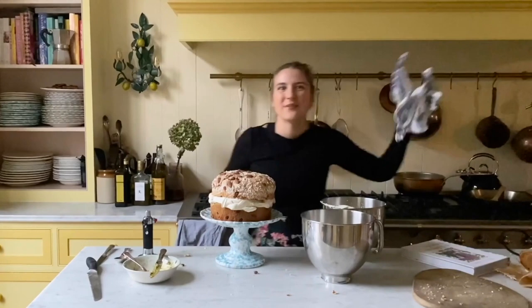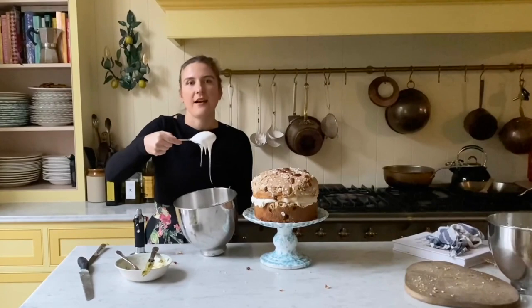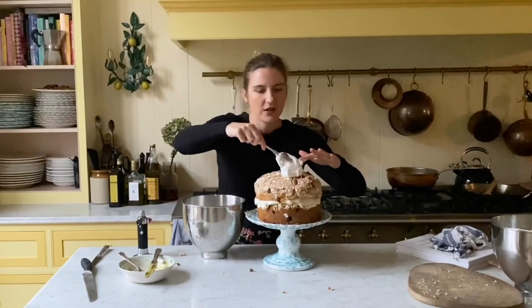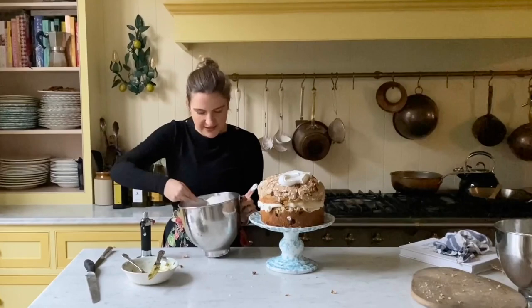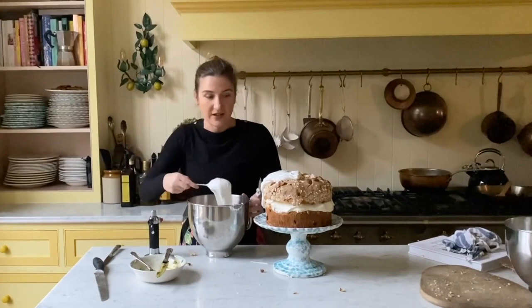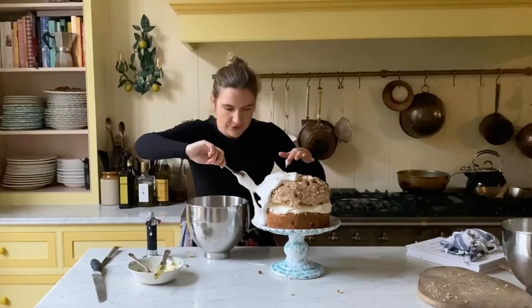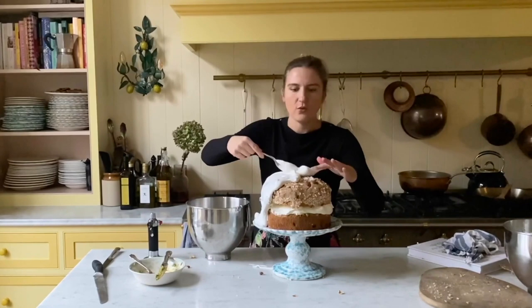Our next step is to cover the whole thing in meringue. Meringue is really easy to make — I made this ahead of time. I've got six egg whites here, whisked together with about 300 grams of caster sugar. You whisk the egg whites until they go white and frothy, and once they're quite cloud-like, you start adding the caster sugar spoonful by spoonful, whisking all the while, until you get a soft meringue like this. Then we just spoon it all over the panettone.